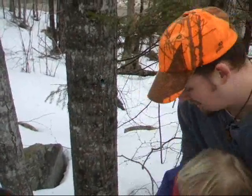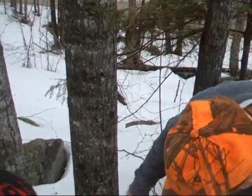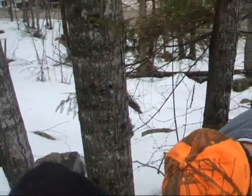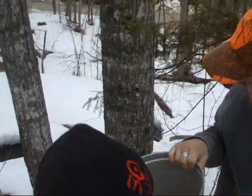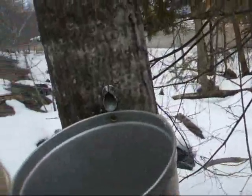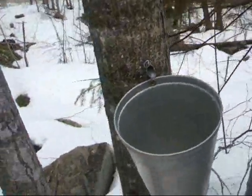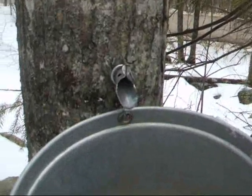Alright. Good job, Sigs! You want to hang the bucket on? Uh-huh. And I'm going to drill the hook. Hang it on the hook? Uh-huh. Okay, now go get the cover. Oh, it's already dripping.